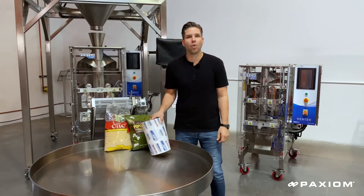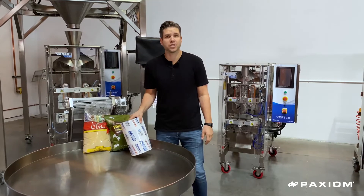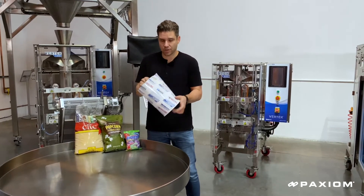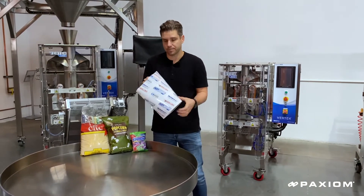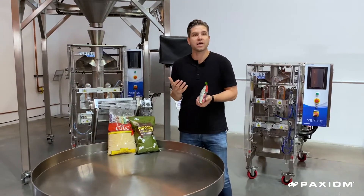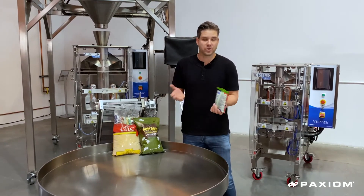We manufacture a wide variety of vertical form fill and seal machines for all budgets, production rates and size constraints. A vertical form and seal machine actually uses a flat roll of film to automatically fold, form and seal the top and bottom. Customers traditionally use these pouches because their unit cost is so inexpensive in relation to pre-made pouches.